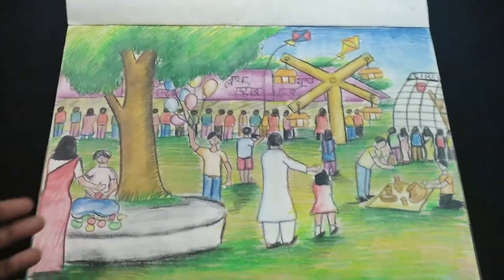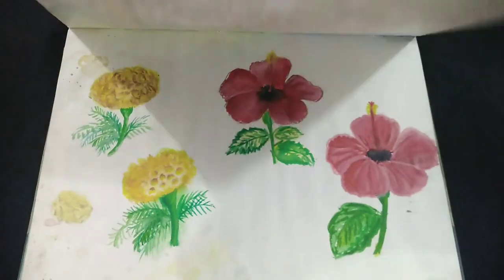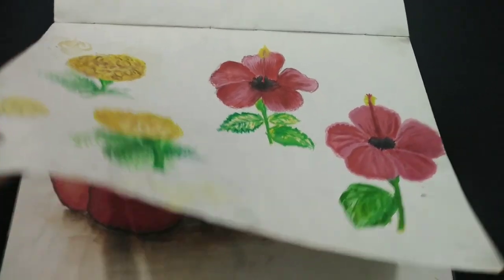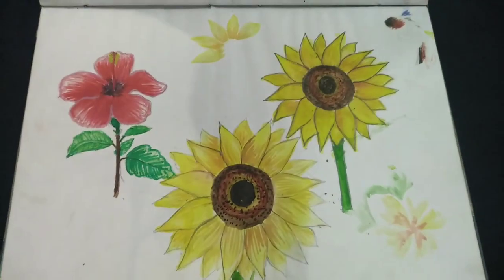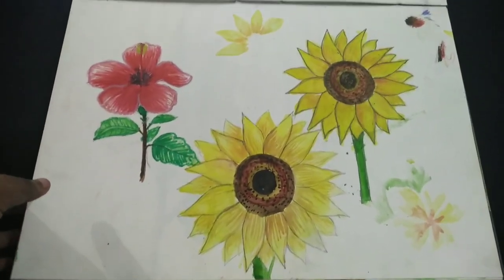It's a village fair, marigold and hibiscus flower, fruits, and these are hibiscus and sunflowers.